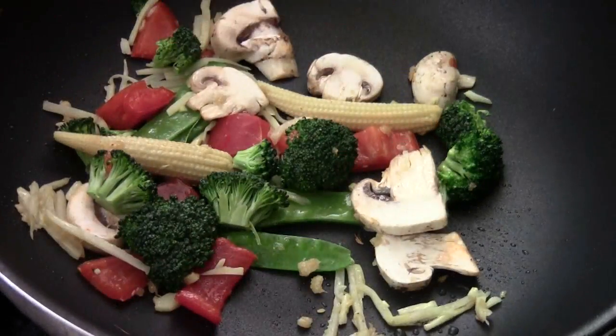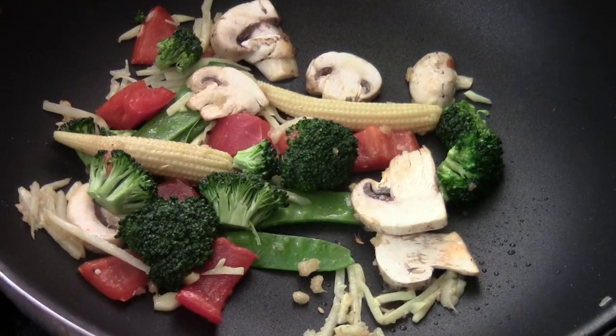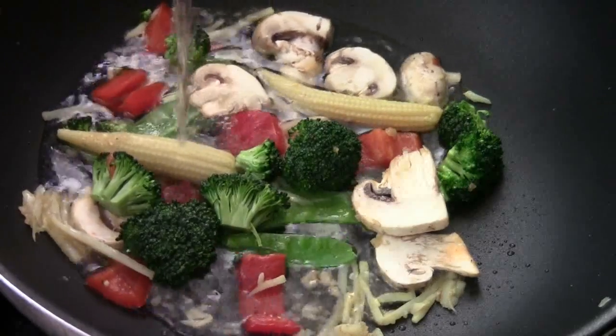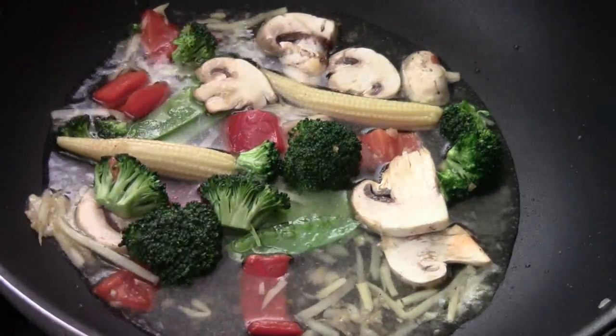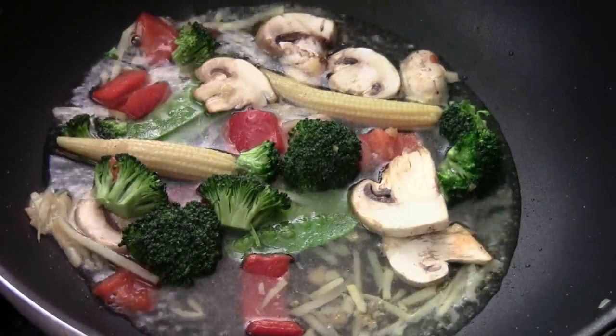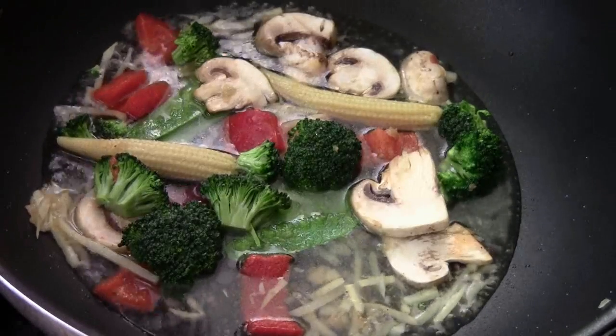Add some sherry cooking wine, and then right away add three-quarter cup of chicken stock, or seafood stock, or just plain water. Season with some salt — this is just strictly white crystal sauce — and black pepper.